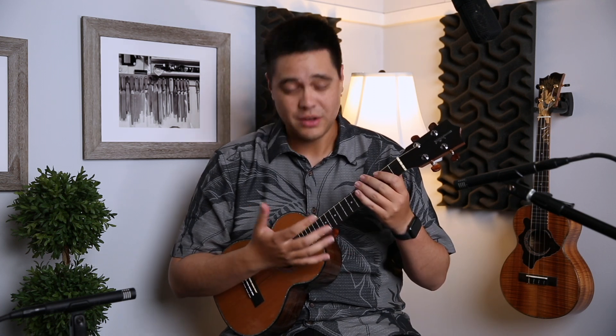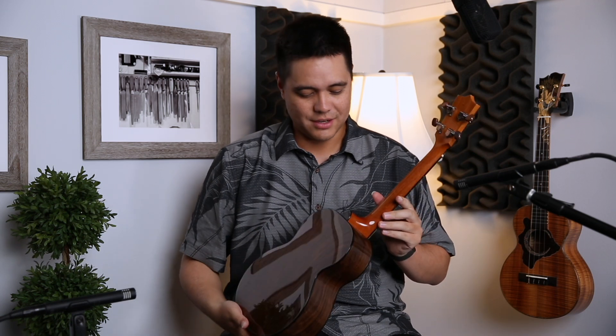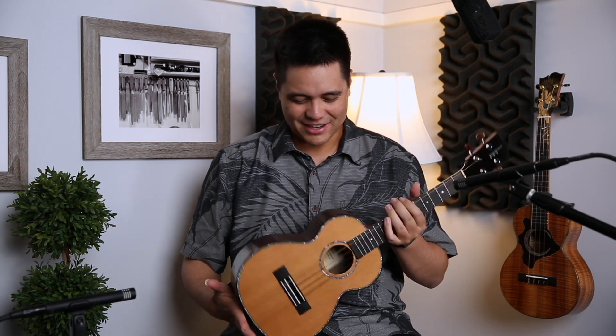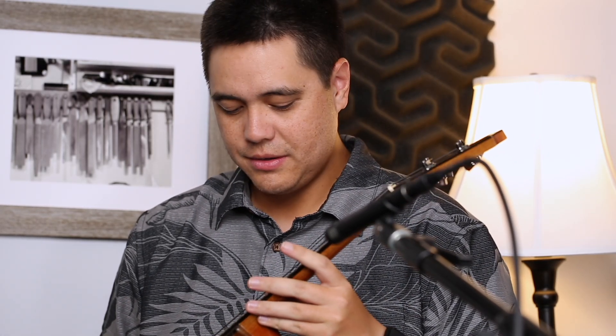This instrument is extremely rare and I wish I owned one. I would love to have a Kamaka with a walnut back and sides and maybe a spruce or cedar top — so this is right up the alley of what I would love to have. There are also two other unique things I've personally noticed about this Kamaka.